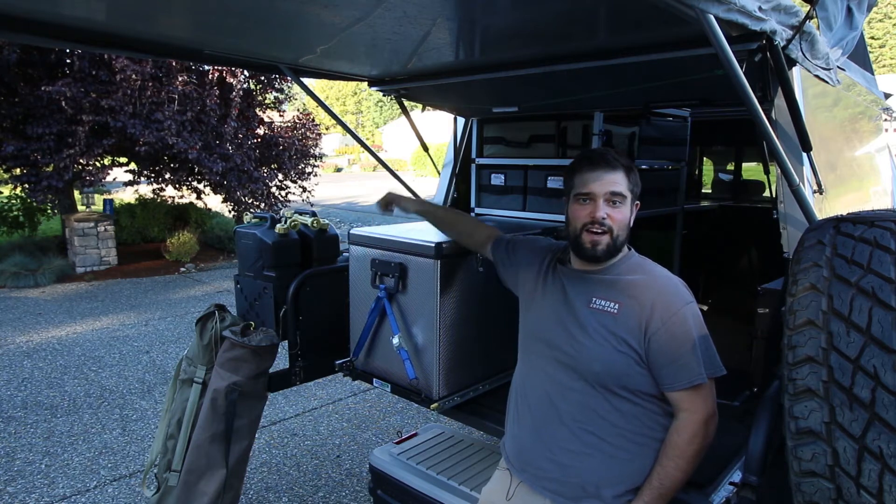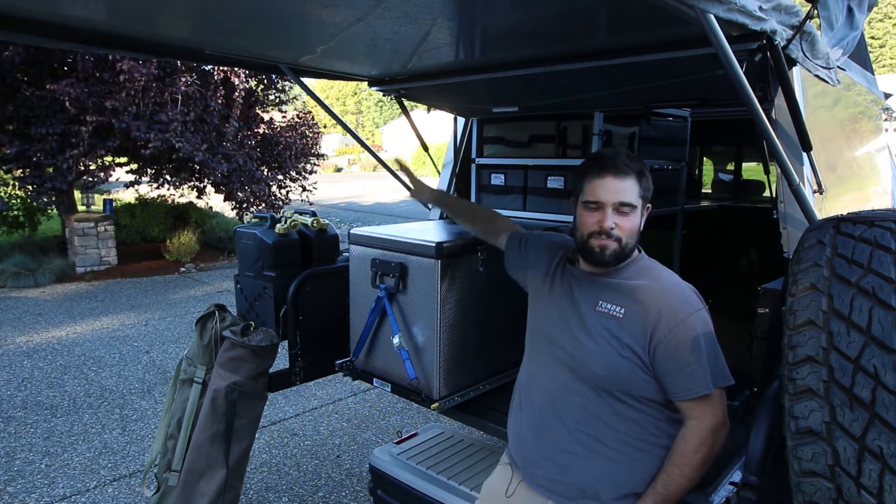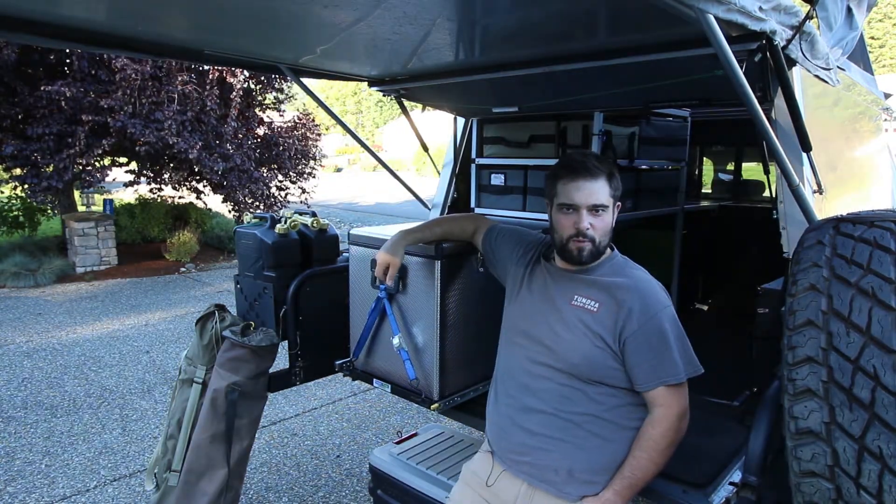Today I'm going to take you through the build process of installing an auxiliary power system in the back of the Tundra to keep the fridge, the toilet, cell phones, and everything else charged up when we're out exploring.